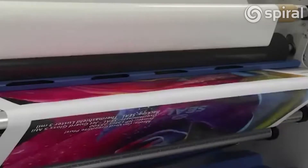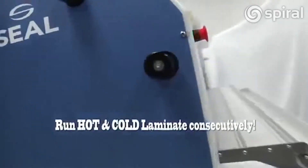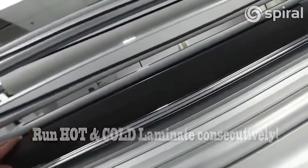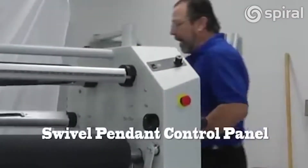This is actually two laminators in one. You can run hot items through the front here, or you can run cold laminating through the back without waiting. In order to accomplish that, we need to have these controllers on both sides. So what we've done is put it on this Swivel Pendant Control that swings all the way around to the back, so when you're working on the back side, you still have the controls right in front of you.